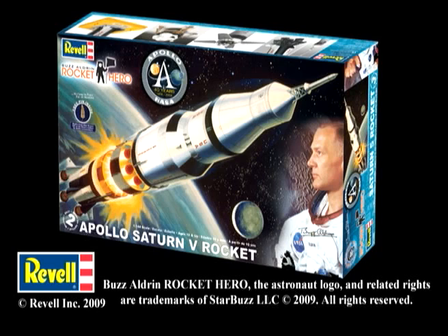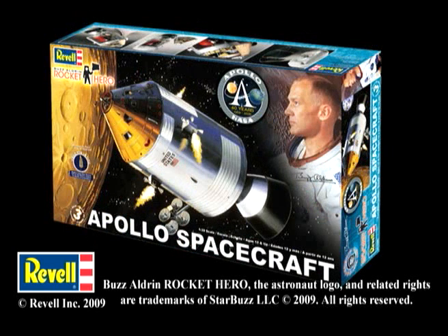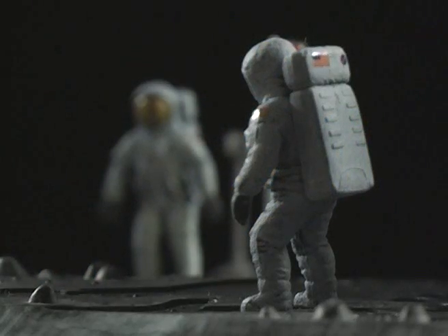Also available from Revell in the Buzz Aldrin collection is the 1/144 scale Saturn V rocket plastic model kit, and the 1/32nd scale Apollo spacecraft plastic model kit, also known as the command module. For more information on these kits and many others, check out Revell.com.